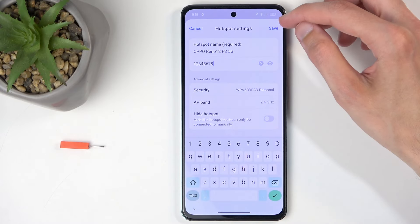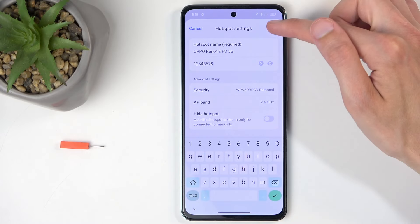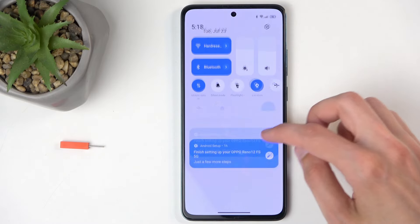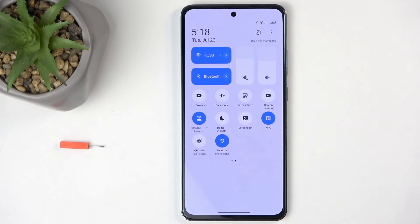Once you've changed the password, make sure you click on Save to save the changes. You can now close this, find the toggle once again, and simply tap on it — and there we go, it is now enabled and you can connect to your hotspot.